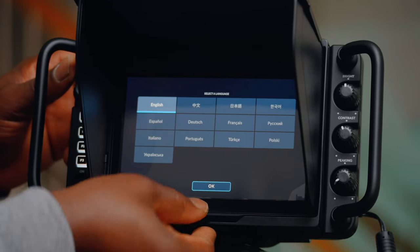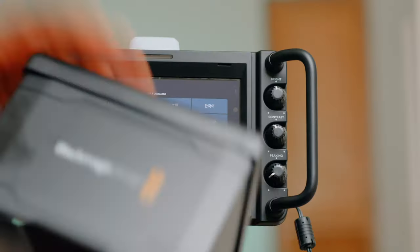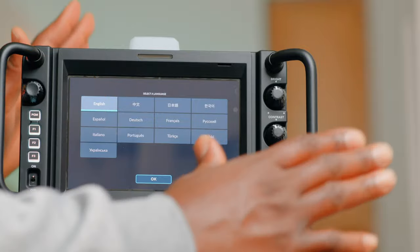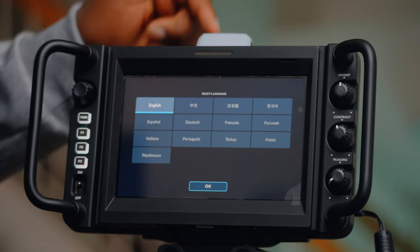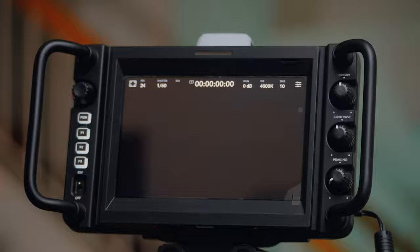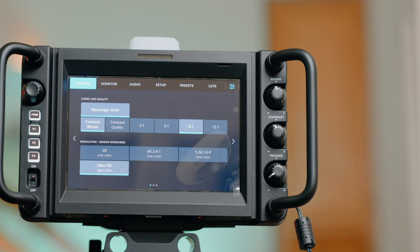To get this off, press on this part and pull. Let's have the screen to ourselves. This is the back where the tally light will also reflect when this is covering. Alright, so English — yes, let's go to the menu.